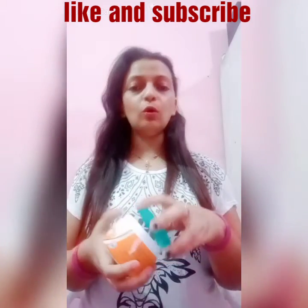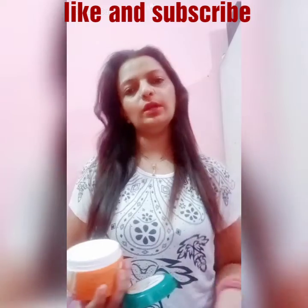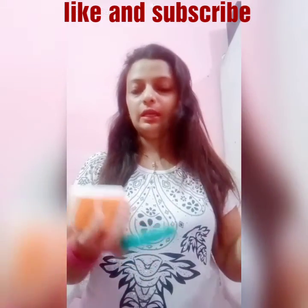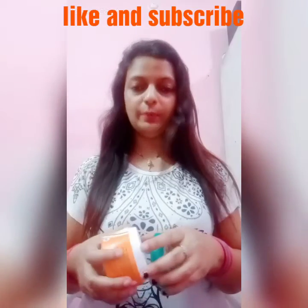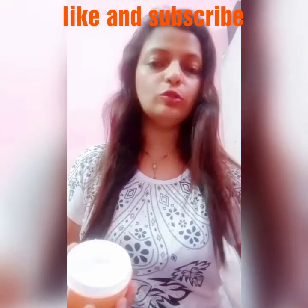So let's put it into the hair. I had a hair wash — make sure you wash your hair before applying. I have not used conditioner. Make sure that when you use it, don't condition the hair, just use the shampoo. First I will put it on the scalp and then I will put it on the length.